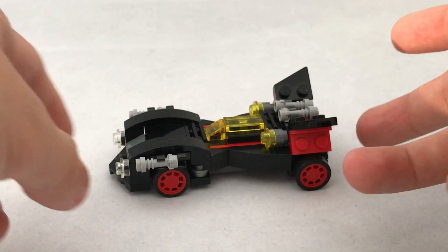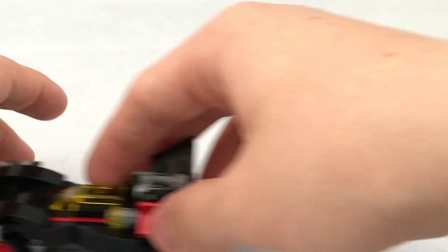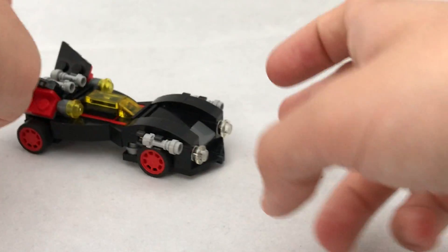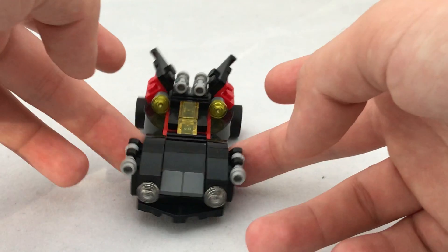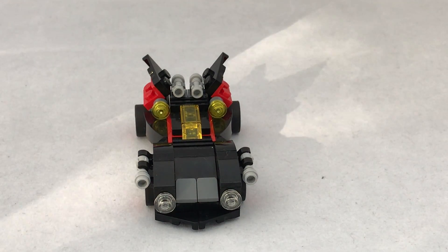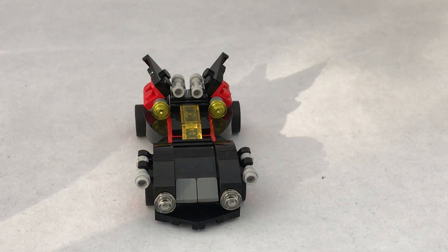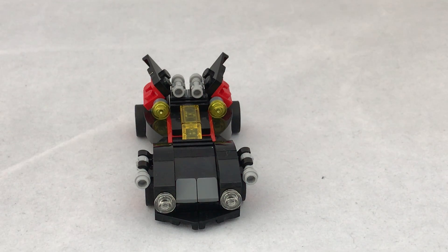Tiny little vehicles like this don't usually interest me because they're a bit dull. It goes forward, it goes backward, wheels turn. It's a bit wonky this one — I can see wonkiness — but whatever. It's got a sleek design, you can tell it's meant to be the Batmobile, but apart from that it's just a dull car.